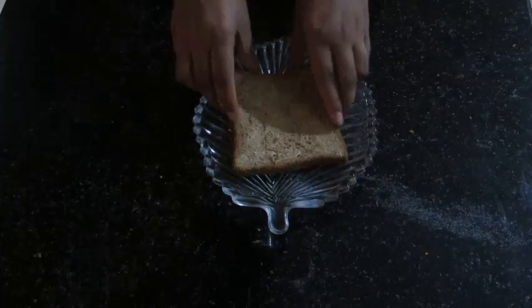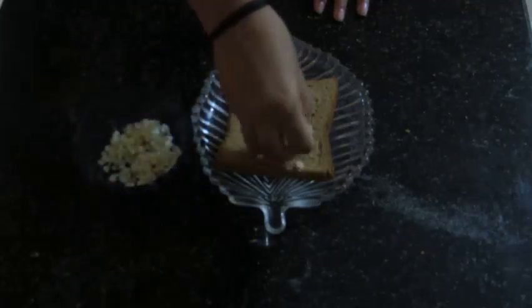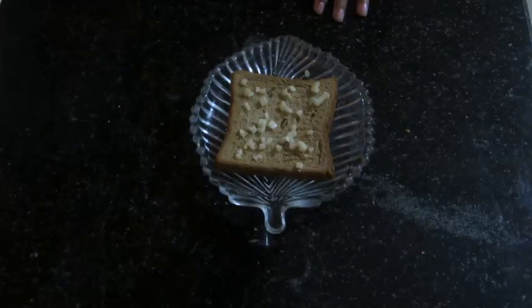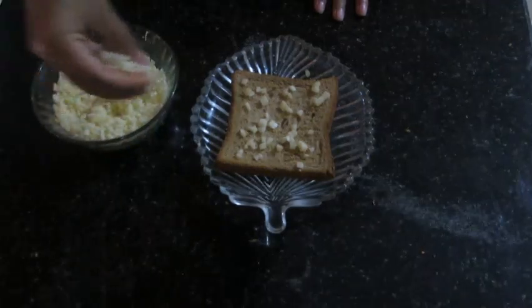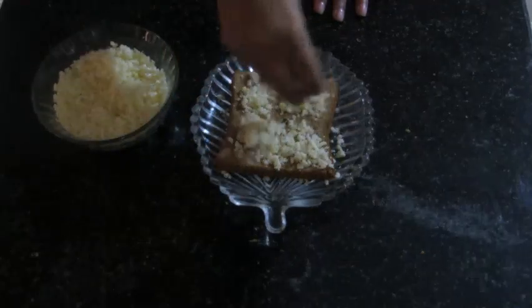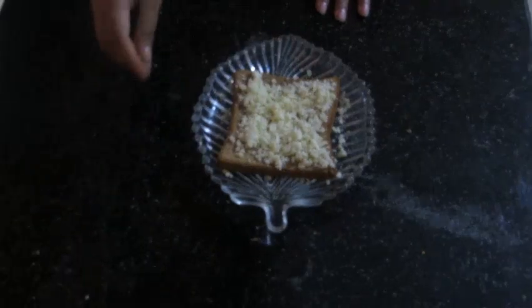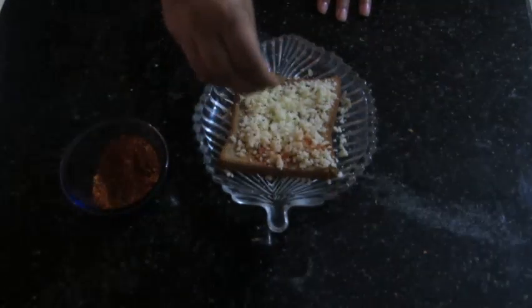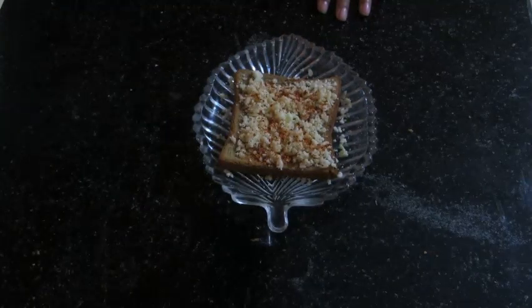Our second step is to add all the toppings to the opposite side of the bread slice where we didn't apply the butter. Our first topping is chopped garlic. Our second topping is grated cheese. Our third topping is red chilli flakes. Our fourth topping is oregano or mixed herbs.